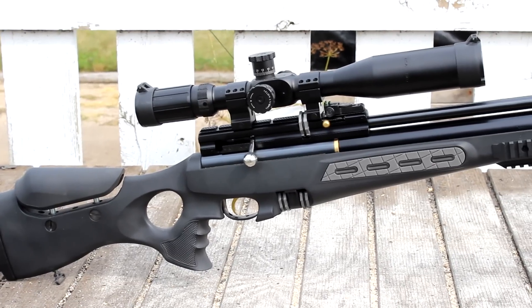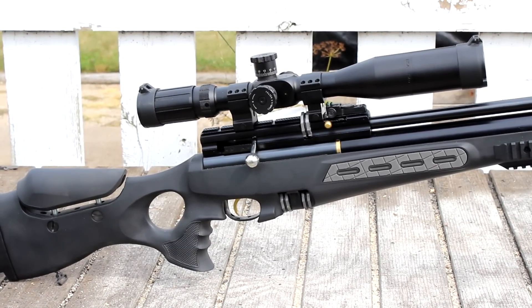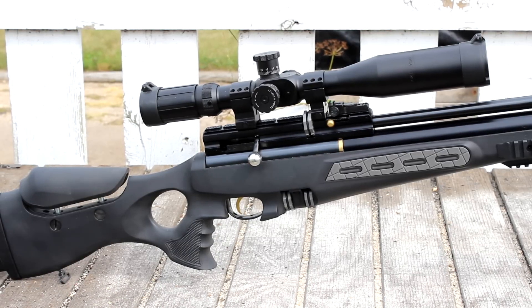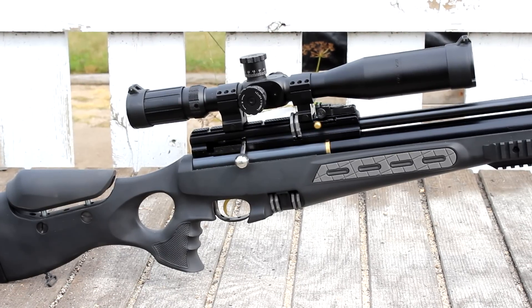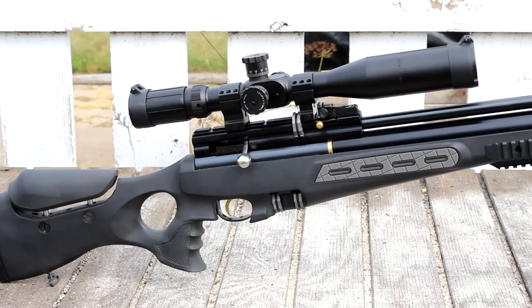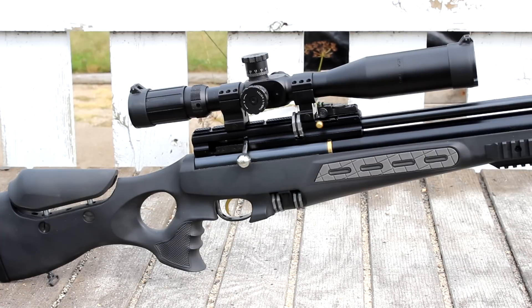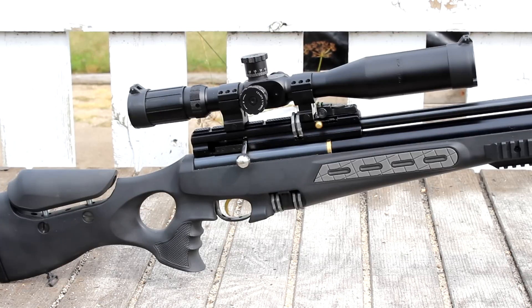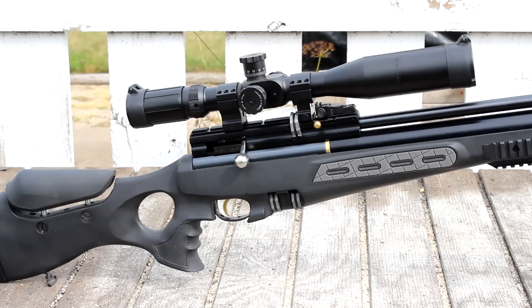As far as that scope mount situation goes, you have a fixed fiber optic rear sight, which means when you're trying to mount a scope you have to take that into consideration and try to clear it — which caused some issues. I had to modify the front ring because not only do you have to clear that rear sight, you have to make sure you're not impeding the movement of the magazine at all. There are only a select amount of cross slots in the mount, so we had to do some machining on the rings, but right now it's good and I haven't had any issues after that.